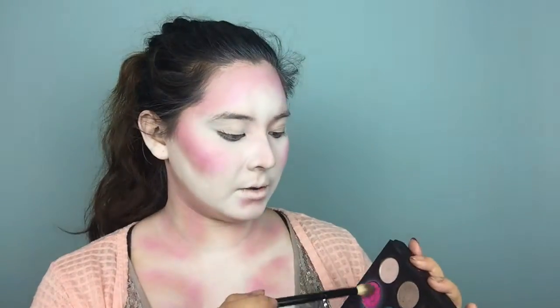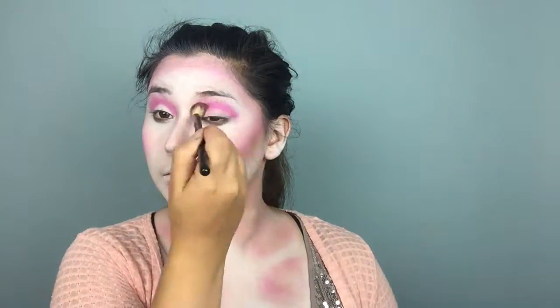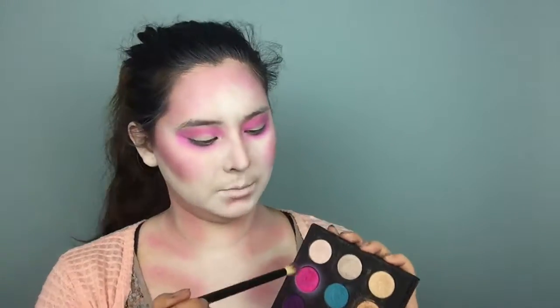I'm going to take that same pink shade from Makeup Forever and apply it to my crease. I'm also going to take that same pink shade and go underneath the eye. To get a more concentrated pink, I'm going to go into certain areas to just get more pigmentation out of the same eyeshadow.